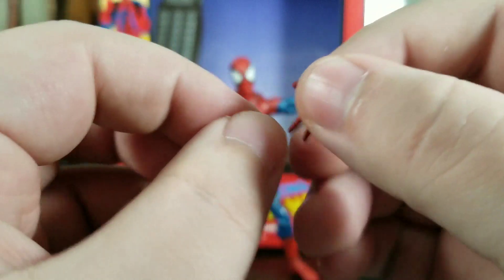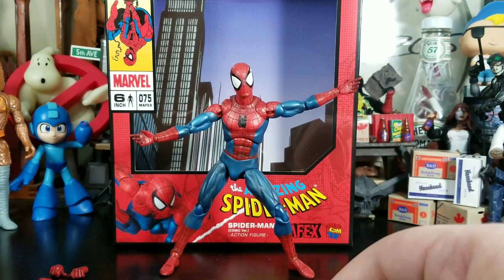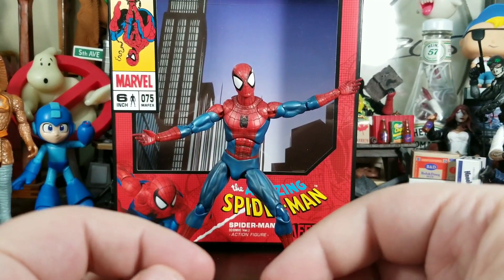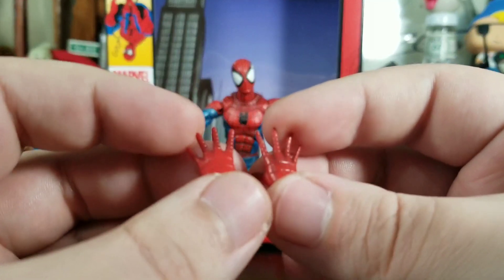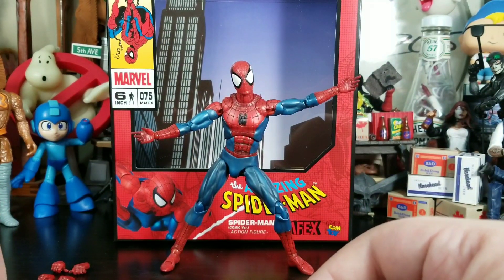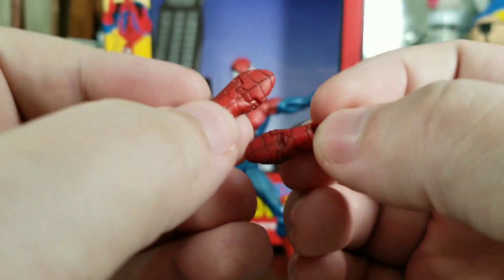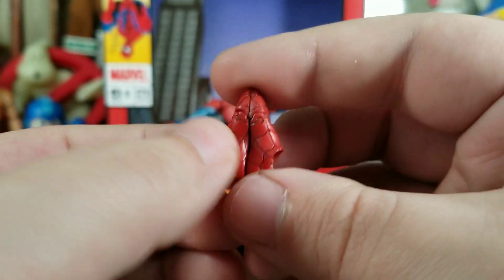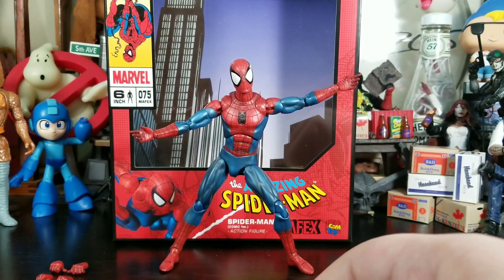The camera keeps focusing on Spidey — looking really nice. The reason I invested in this figure — this is really the trigger point — we get wall-crawling hands that have magnets built into them. That is awesome. It sends me back to the 90s and 80s when little figures had magnets in their feet. We also get alternate boots that we can swap out, and they've got dual magnets in there — they actually connect very well.